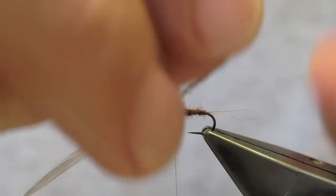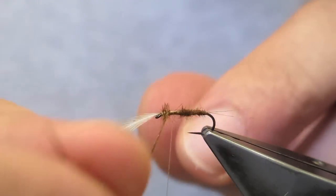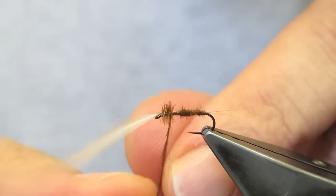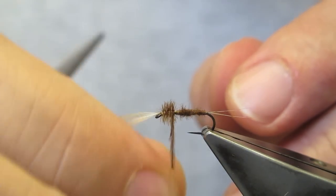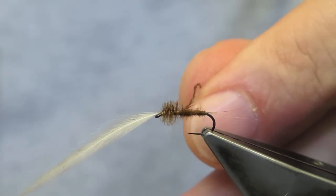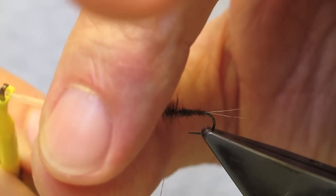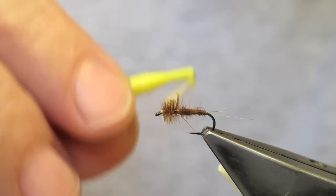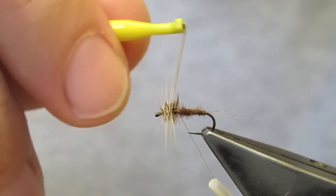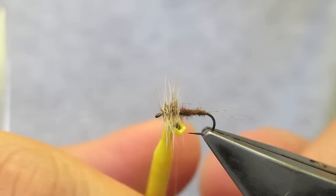The ostrich gets wound first. It will give the darker thorax appearance, with the lighter hackle that will be wrapped over it shortly. The hackle will get wrapped in slightly open turns to cover the distance and to form a plane to rest the fly in the film.